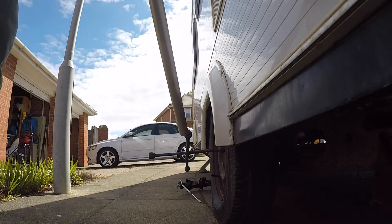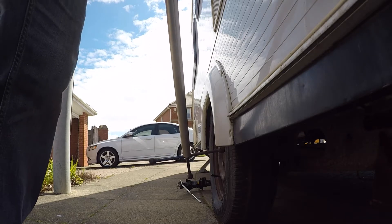Hi guys, welcome back to the channel. I finally finished getting the new tires on, taking the old wheels off, going to the tyre place, and bringing them back. The caravan was on an angle so it was really hard. You'll see that in the video. Anyway, looking back at it, this is what we did — hope you enjoy it. If you've got any questions, just ask down below.